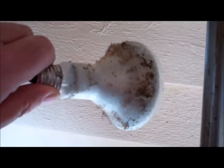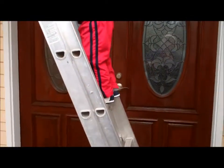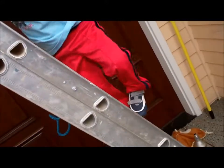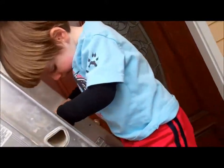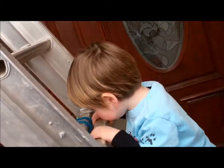Oh my goodness, look how dirty it is. Can I see? Yeah. Can I see it in a movie? And then, just one step at a time — that's how you do it. Oh, look at that. Good job.